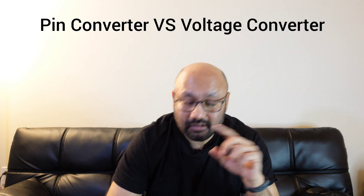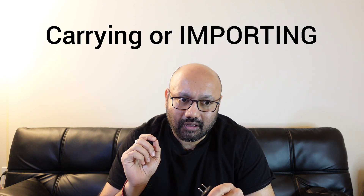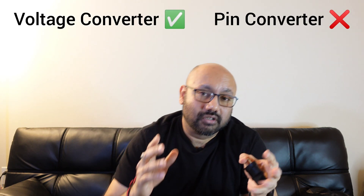But what if your home appliance or electronic device does not support both 110 and 220 volts? Then you need to convert the voltage using a transformer or voltage converter. A pin converter is different from a voltage converter. A lot of Indian families move here and carry a mixer, and they end up burning it because they don't read the instructions — they need a voltage converter, not just a pin converter.